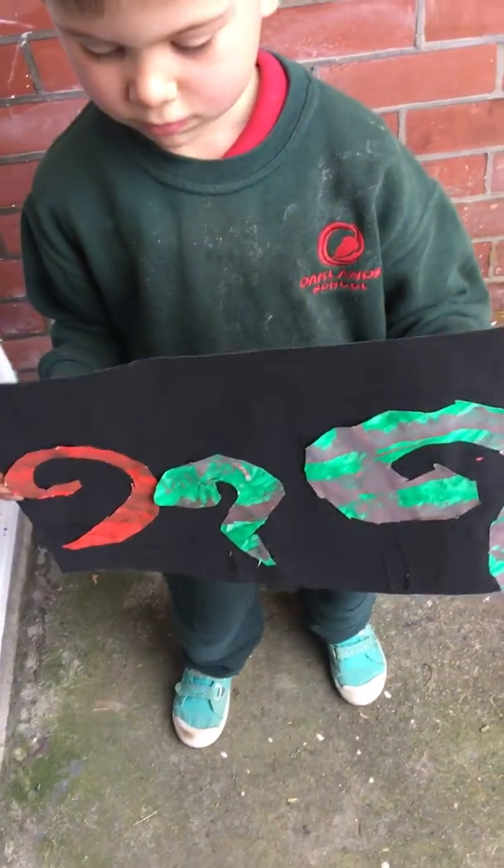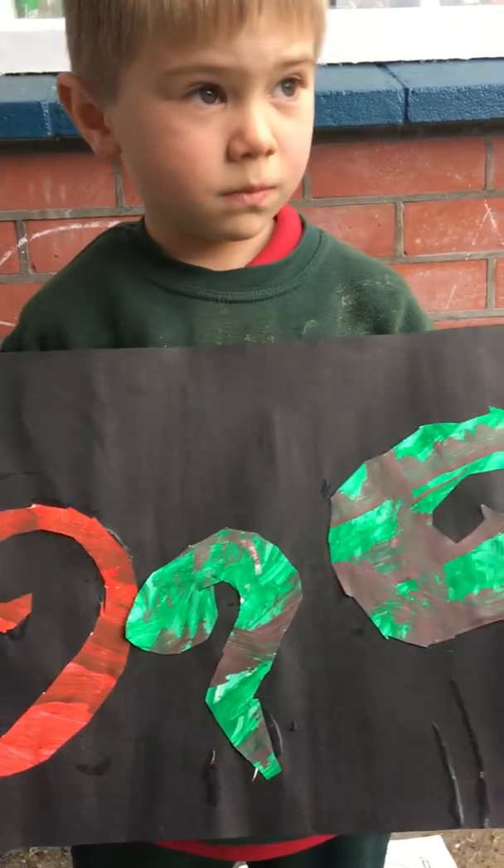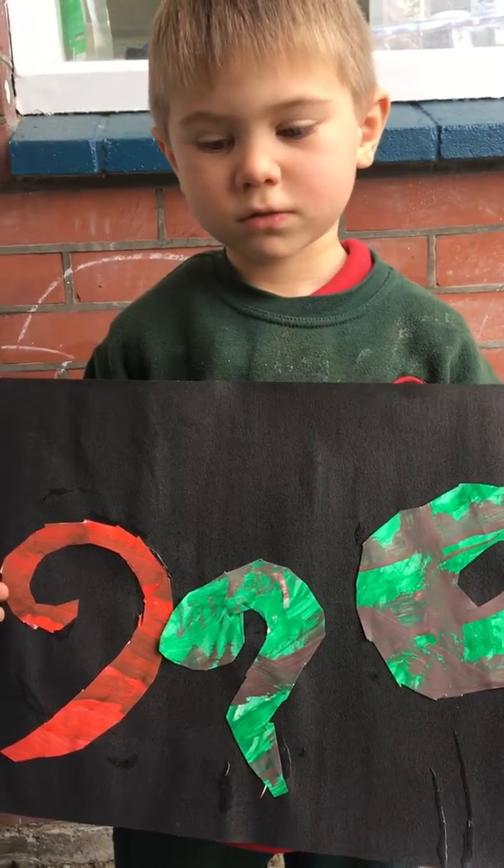And how did you make this kuru art? What did we have to do? We had to stick it on there and put the kudos on there and cut them out. Great.